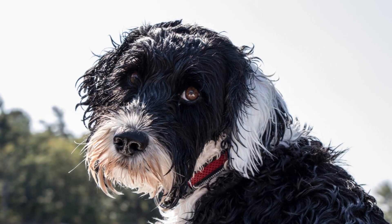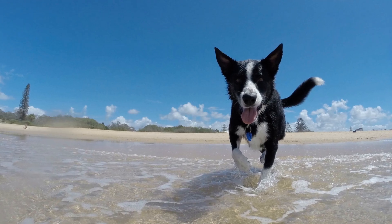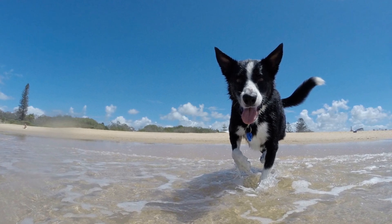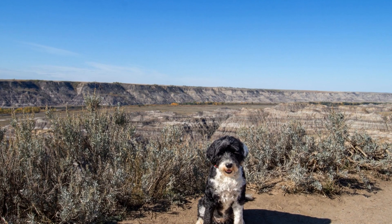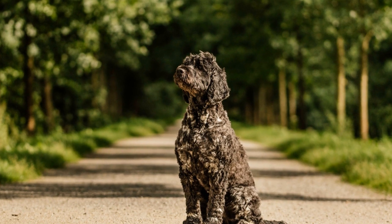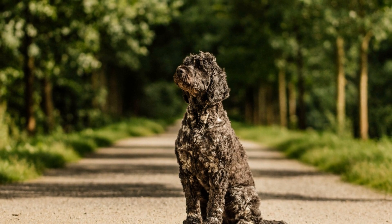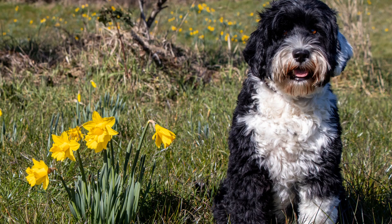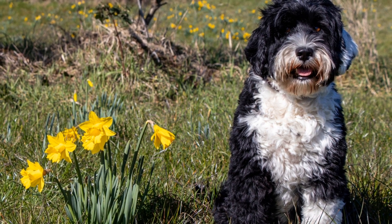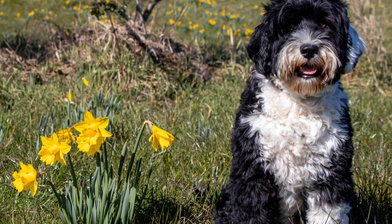Early Socialization. The critical period for socializing a Portuguese Water Dog is between 3 and 14 weeks of age. During this time, they are more receptive to new experiences. Introduce your puppy to different people, animals, environments, and stimuli to create positive associations. Organize playdates with well-behaved dogs, arrange meetups with friendly strangers, and expose them to different sounds like vacuum cleaners or car horns.